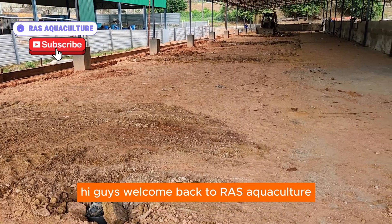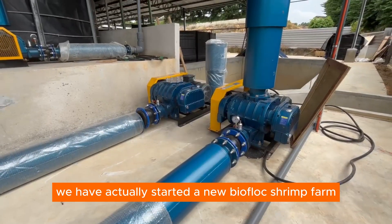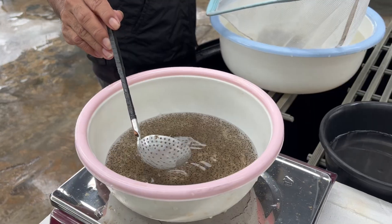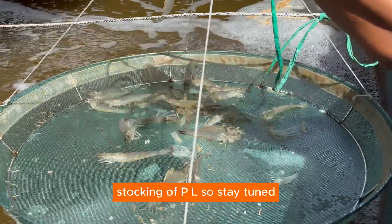Hi guys, welcome back to RAS Aquaculture. As you might have seen in our previous videos, we have actually started a new biofloc shrimp farm, and you can see all the process between starting the shrimp farm and stocking of PL. So stay tuned.